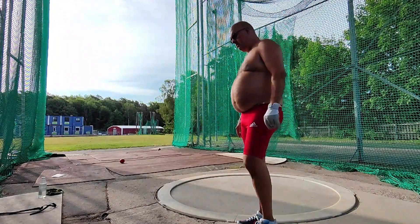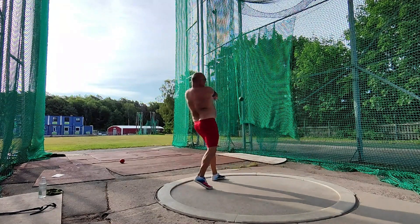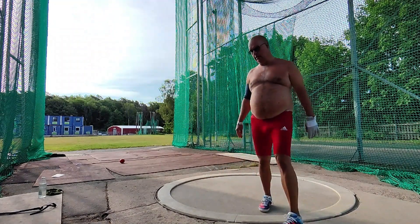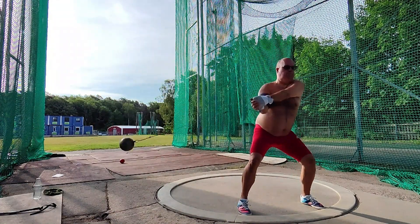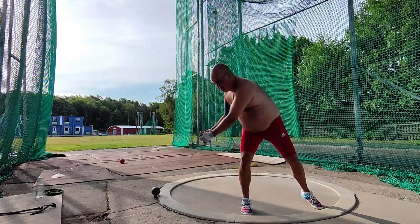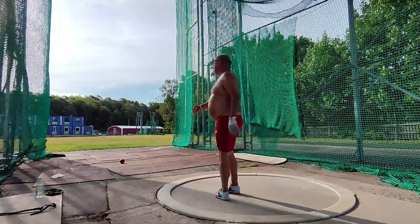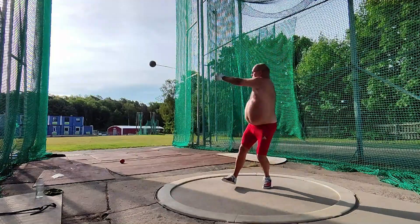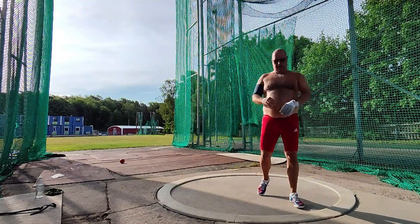I didn't think too much. It was okay, about 33 meters — I can see that.